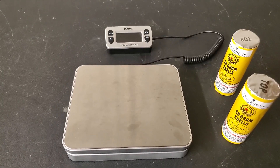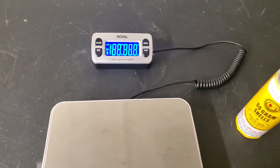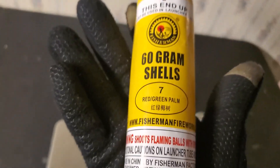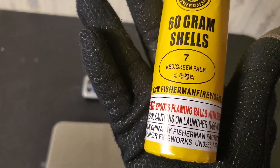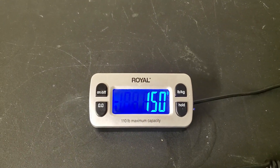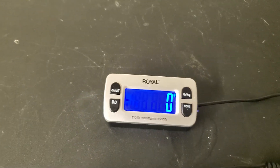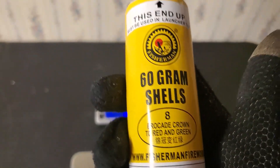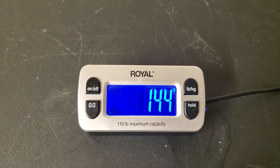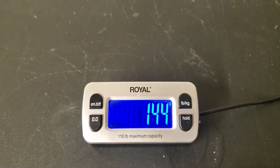I pulled out a couple of shells from a different sleeve for a quick weigh-in. The first one is the number seven shell — red and green palm. This one comes in at 150 grams. The second one is the number eight shell — brocade crown to red and green — and this one comes in at 144 grams, so maybe about 145 to 150 grams for most of these shells.